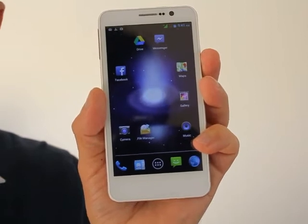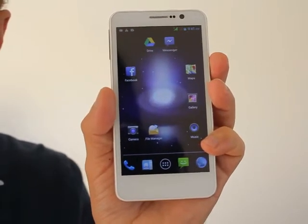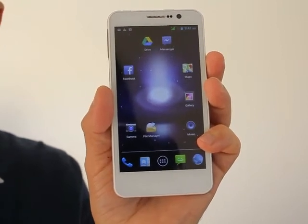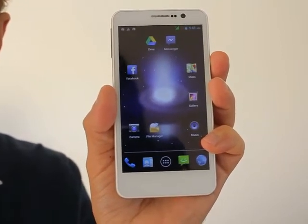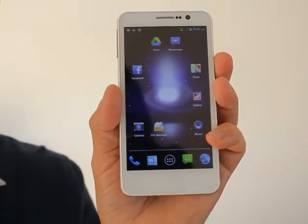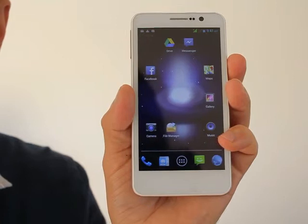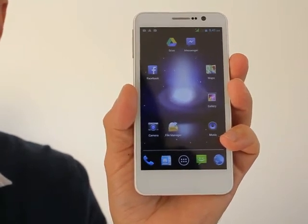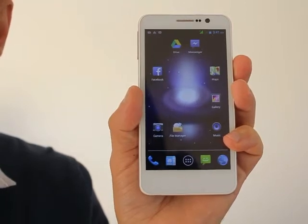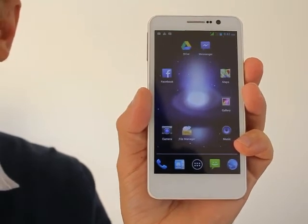It comes standard with the latest version of Android, which in this case is 4.2.2, and it comes standard with 1GB of system memory and 4GB of user storage, to which you can add a microSD card up to 32GB of extra storage — which will give you lots and lots of storage for videos, photos, music, documents and so on.